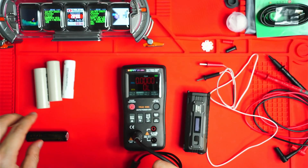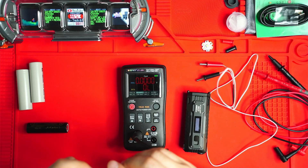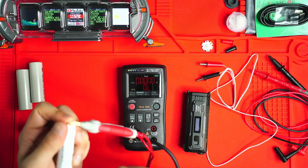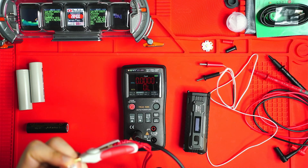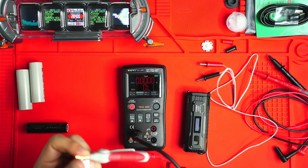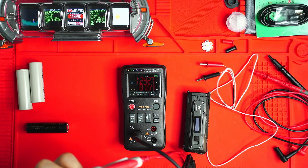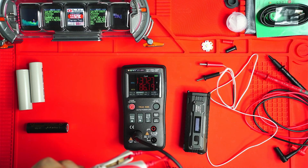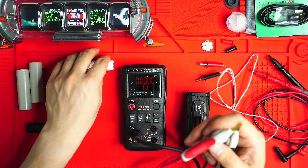Now this one I know something's wrong with because it just won't charge. It's a bit annoying that these clips won't clip onto the terminals, so I have to hold them down. There we go — 1.37 volts and 86 milliohms. So that's basically dead — poor/replace soon. This battery is gone.